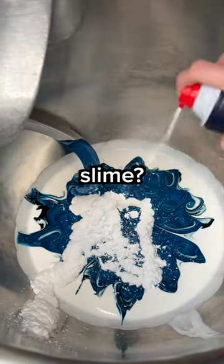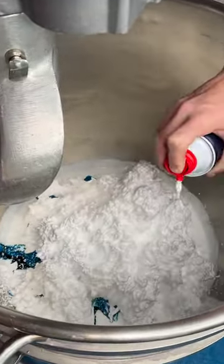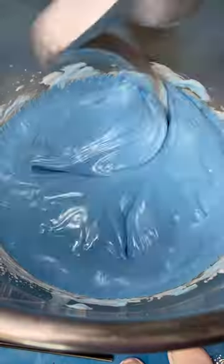Just shaving cream and glue make slime. I added a whole bottle of shaving cream to one gallon of blue glue then let it incorporate together.